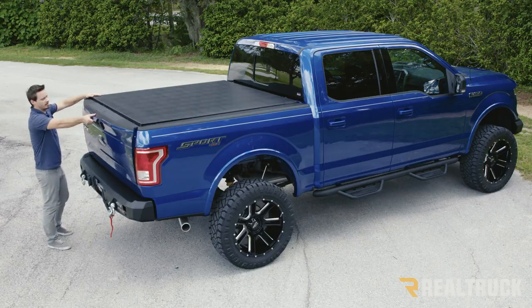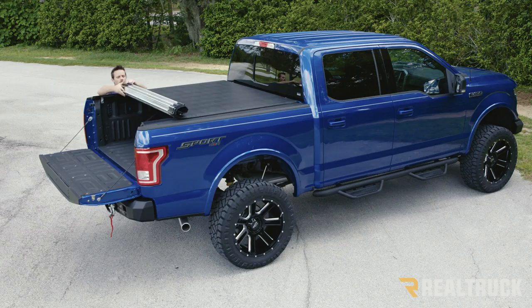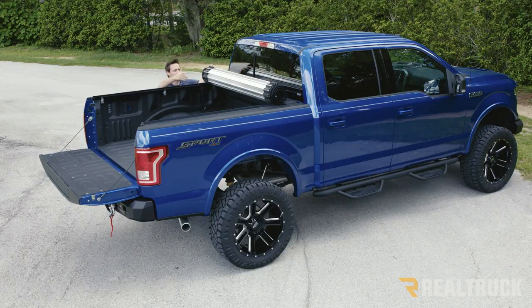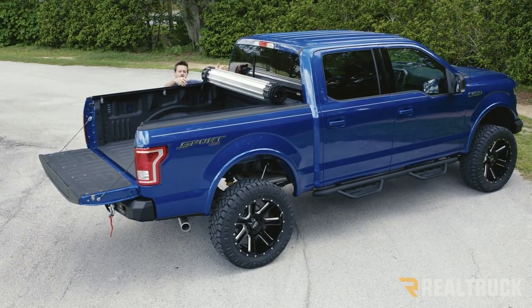To operate, you just simply drop your tailgate and on either side you're gonna have a latch. You pull that and then you can roll the cover back to the cab. Back here you're gonna have a strap that you could strap it into position and drive down the highway. From here you're not only gonna have full bed access but you're gonna have full visibility out your rear window.